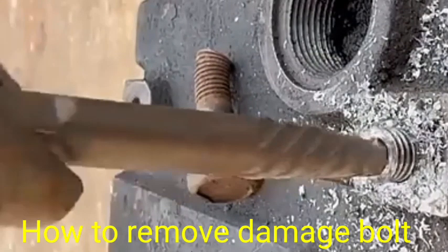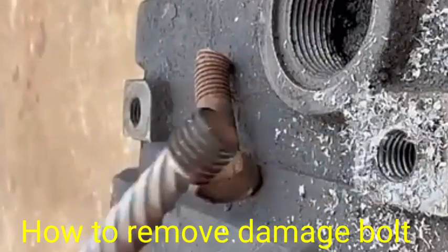So this is the process for removing the damaged bolt from its original position.